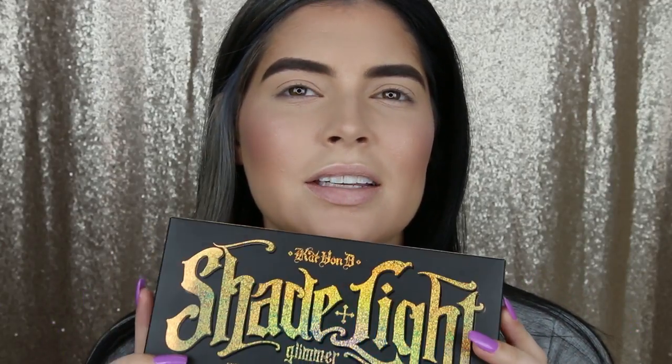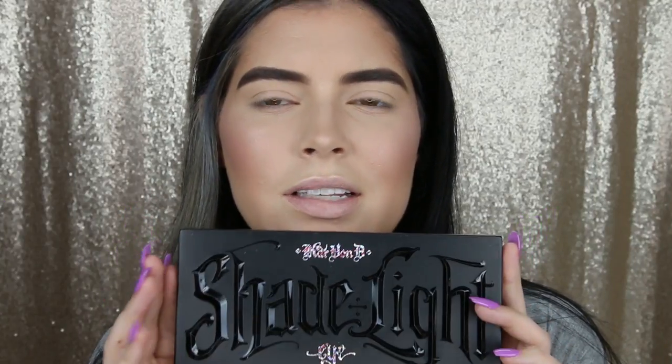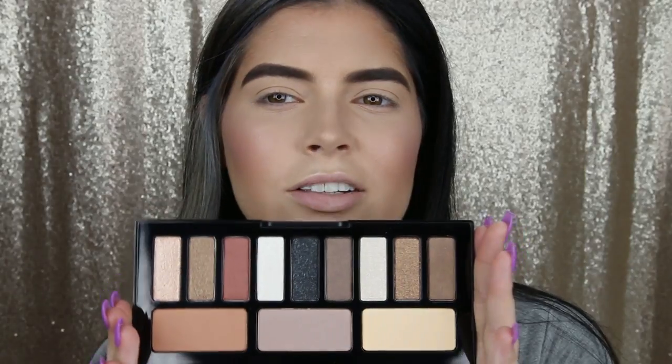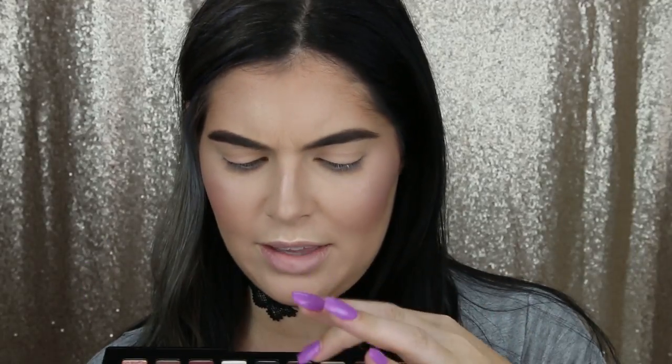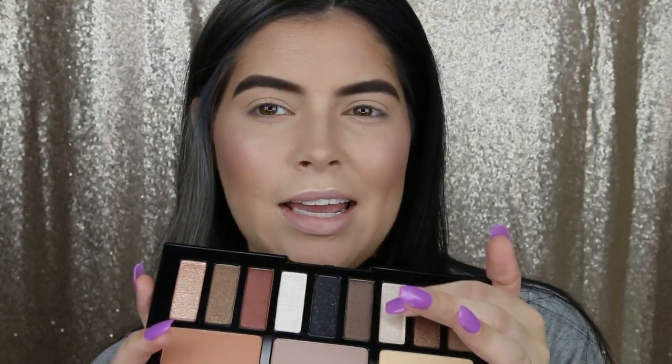Welcome back! We are doing an eyeshadow tutorial with the new Shade and Light Glimmer palette. I also picked up the glimmer brush because supposedly it works really well with the formula — we'll see if it's just another brush. I'm so excited about this palette. The packaging is absolutely gorgeous. On the inside there are all different types of shimmer eyeshadows: some are a sheen shimmer, some are a little more shimmery, and the one on the end of each section is the most shimmery. So I decided to do an eye look using this and the original Shade and Light Eye palette.